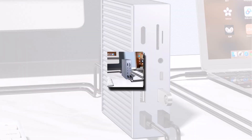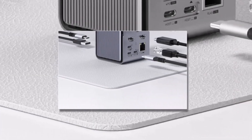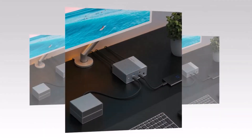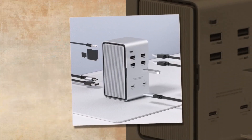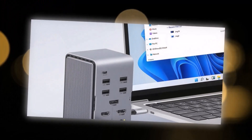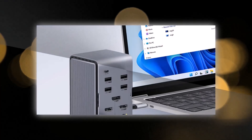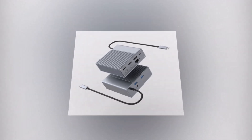Number 3: Hyperdrive Gen 2 USB-C Hub. Gamers need speed, reliability, and multiple ports to connect peripherals, and that's exactly what the Hyperdrive Gen 2 delivers, with high-speed USB-A and USB-C ports, an Ethernet jack for lag-free gaming, and HDMI with 4K support. This hub is a powerhouse for gaming setups. The low-latency Ethernet port ensures a stable connection, while the high-speed data transfer makes it perfect for connecting external drives or gaming accessories. What sets this hub apart is its robust build quality and efficient thermal management, which prevents overheating even during extended gaming sessions.